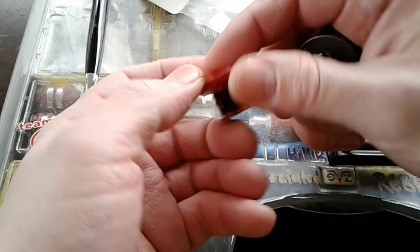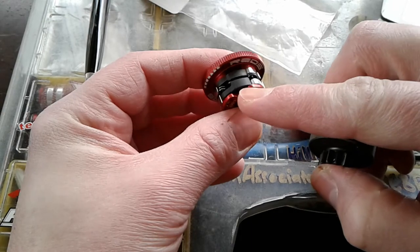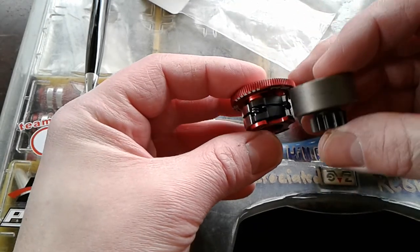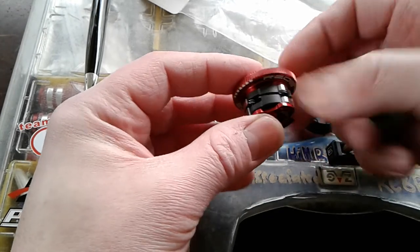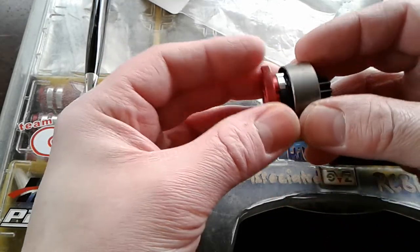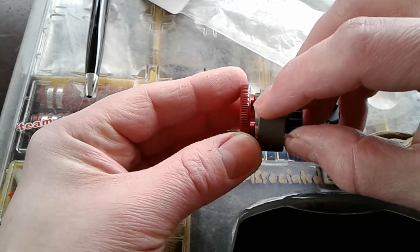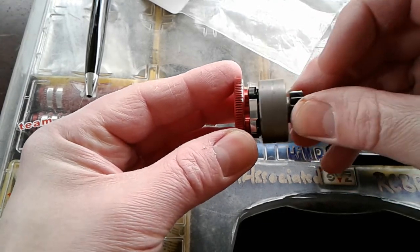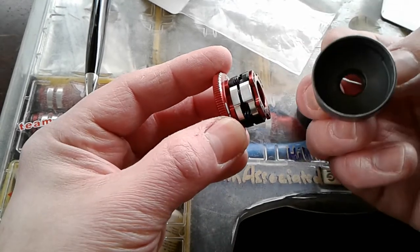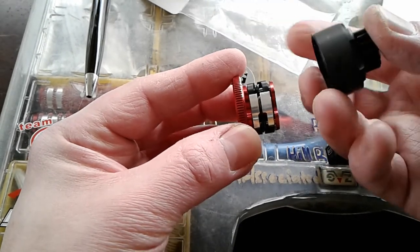Regular clutch bells do not fit this clutch. You can see this plate on the front of it here — that comes out, and there's not enough room for that plate on the regular clutch bells. As you can see, it won't cover the shoes — you still have shoes sticking out right there. It's all the way in and it's hitting the plate right here on the inside.